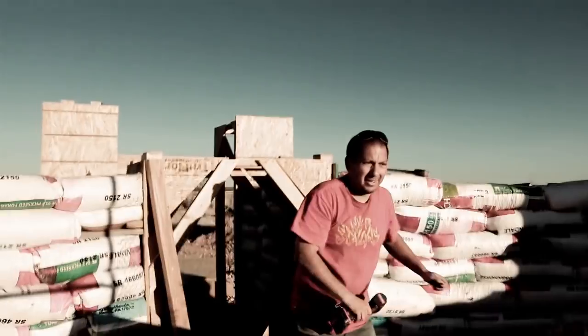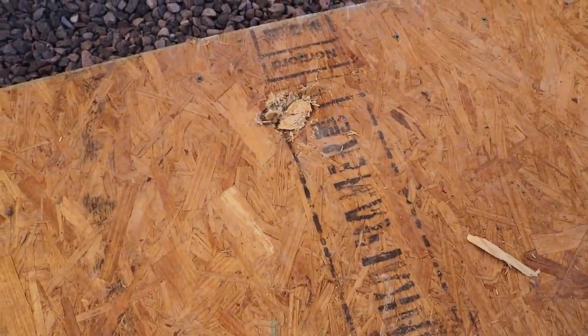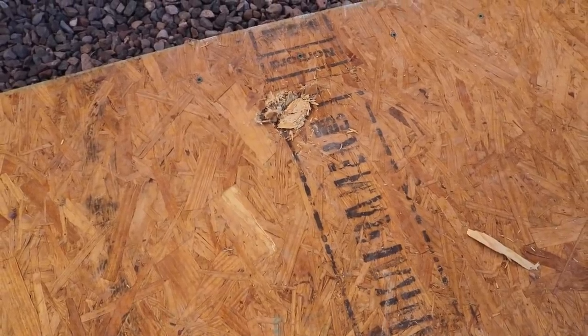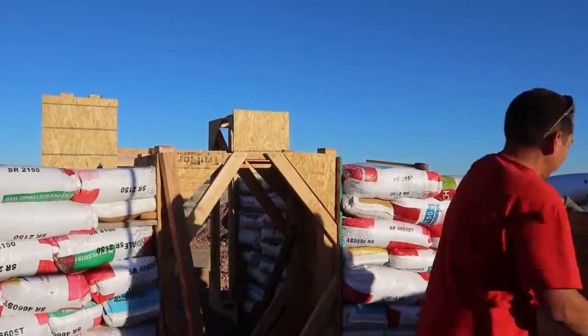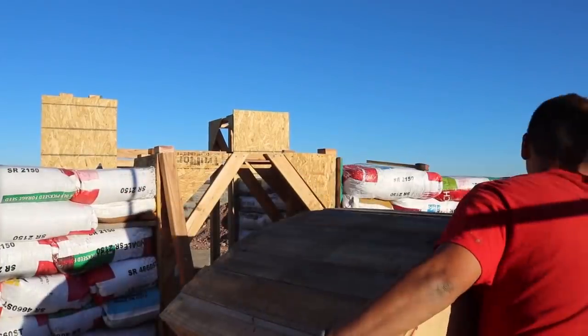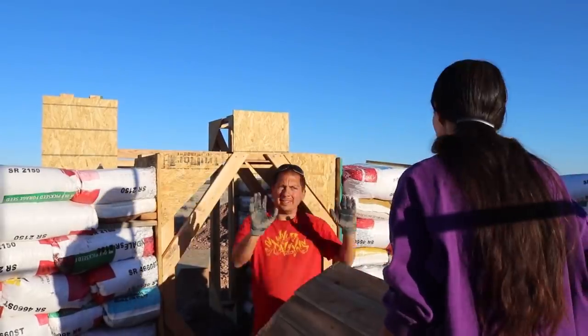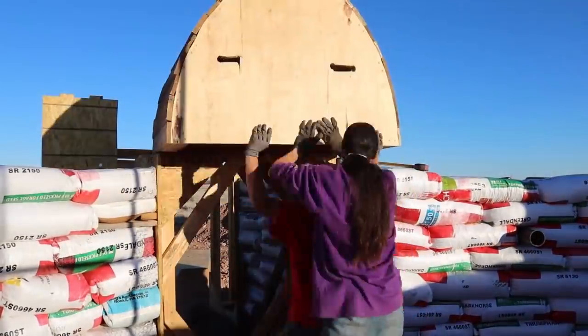Well, that was unfortunate and unexpected. Kind of messed up our floor a little bit. I probably shouldn't have tried tackling this myself — Jess was here, I should have got her to help me out, keep it stabilized a little more. I just got overconfident I guess. I thought I had it and then it got away from me.